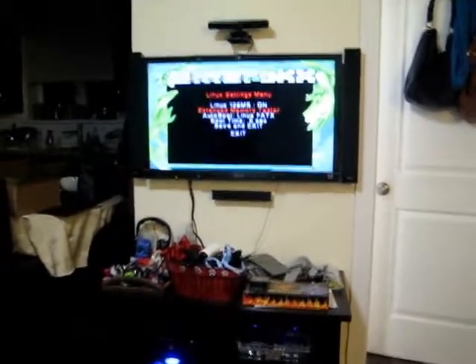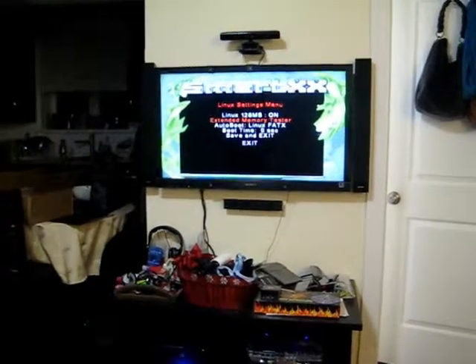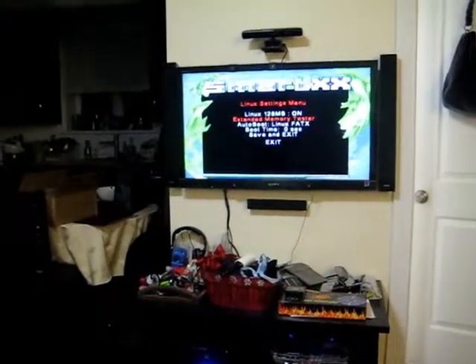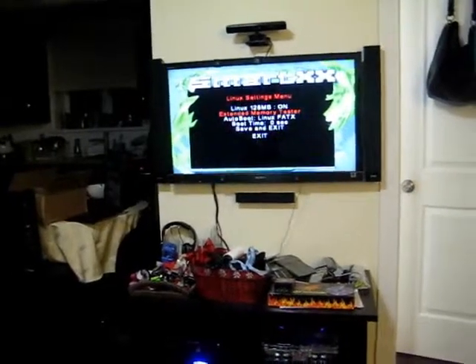This test here should be a definitive test to show you if the RAM is installed properly or not. And I want to use this to show my customers on the upgraded RAM Xboxes that I do, that the RAM is installed properly.